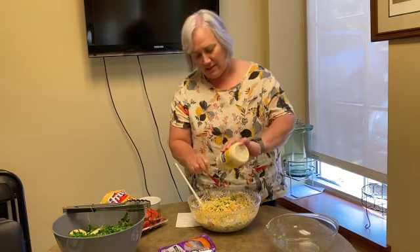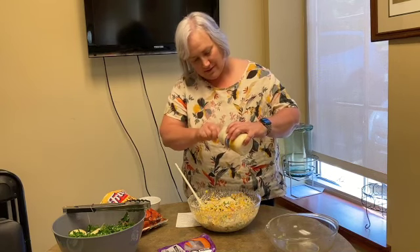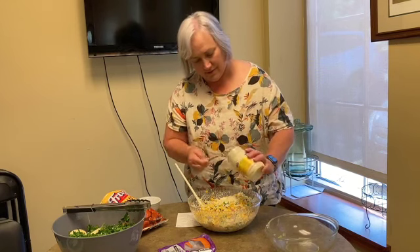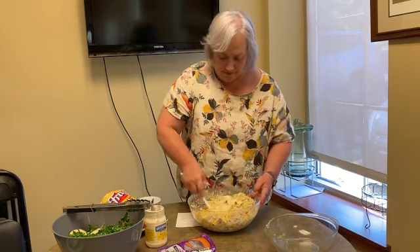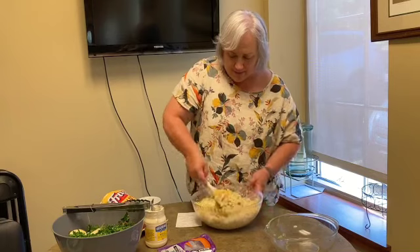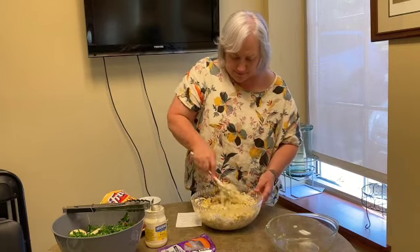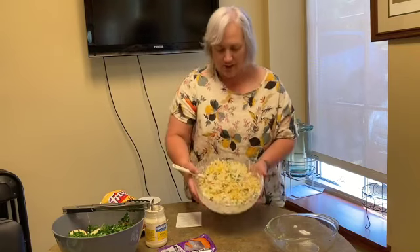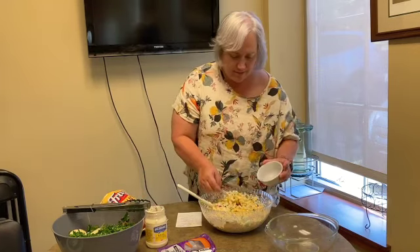We're going to get the last of this mayonnaise in there. I like to kind of crunch my chili cheese Fritos so they're not so big as I'm taking a bite. Now I'm going to give you a good look at this salad and scoop some into a dish and sample it for you.